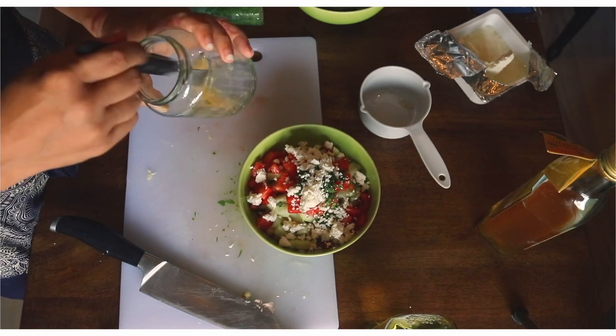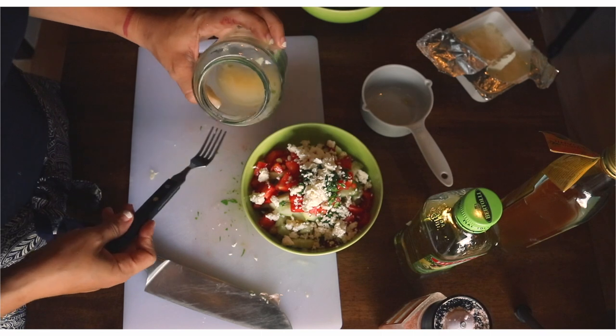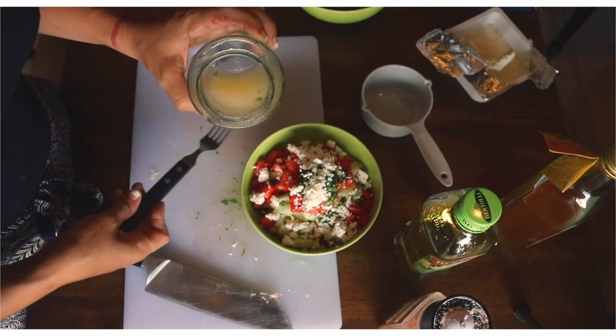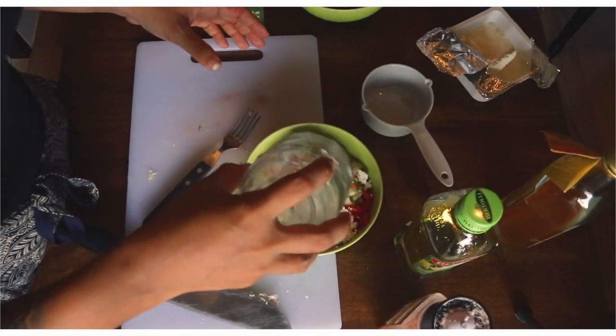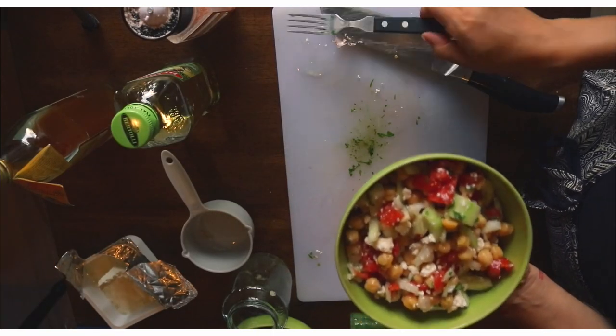From here, we're going to mix everything in. Now we have the dressing ready — everything is mixed in: the olive oil, the apple cider vinegar, the garlic, and the salt. Drizzle that on top of your salad and now it's time to toss it. The salad is now ready.